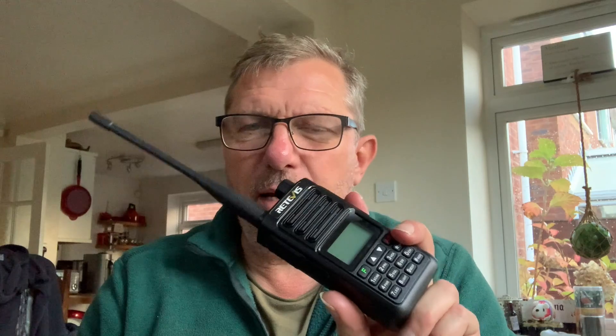So there you are — very little difference between the FT-5D from Yaesu, which is their flagship handheld, and the Retevis RA-89, which is their latest offering.